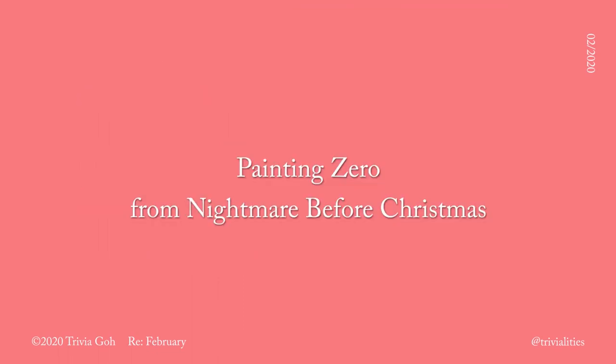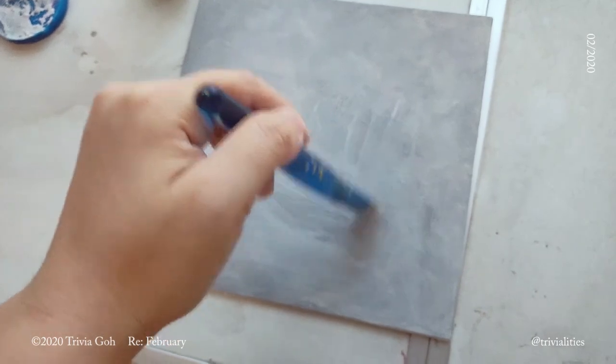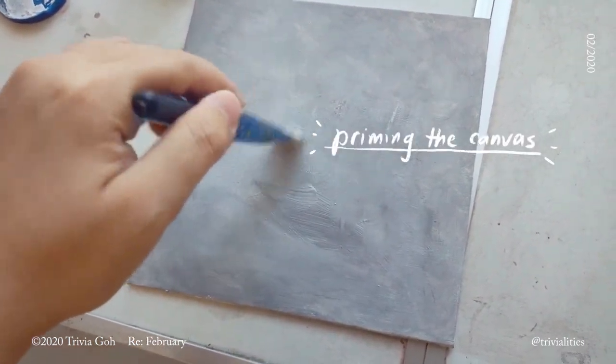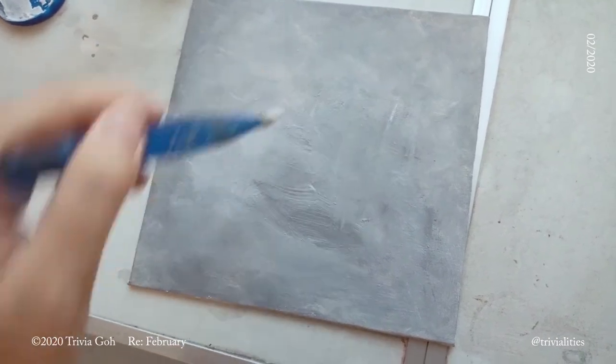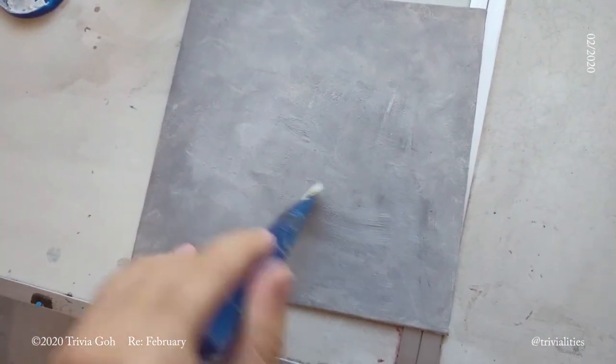We're currently at the third week of February, but I already did so much. For this vlog, I'm going to share with you a painting that I did for my friend's birthday party. We're going to paint Zero from Nightmare Before Christmas.